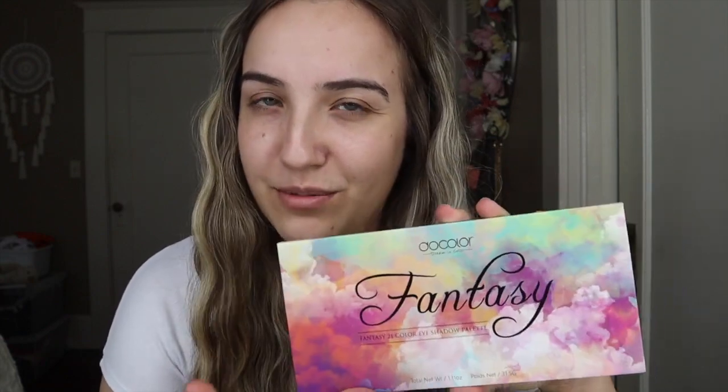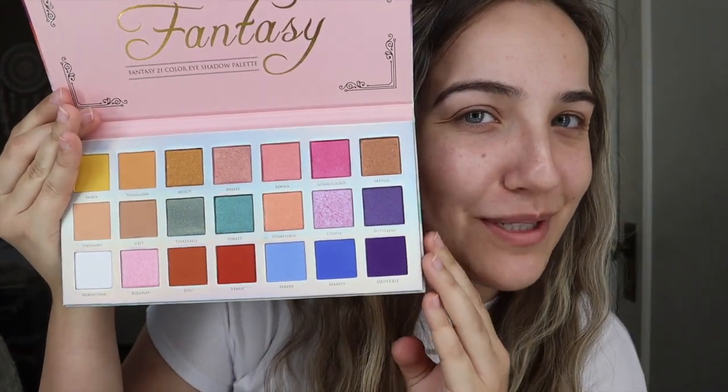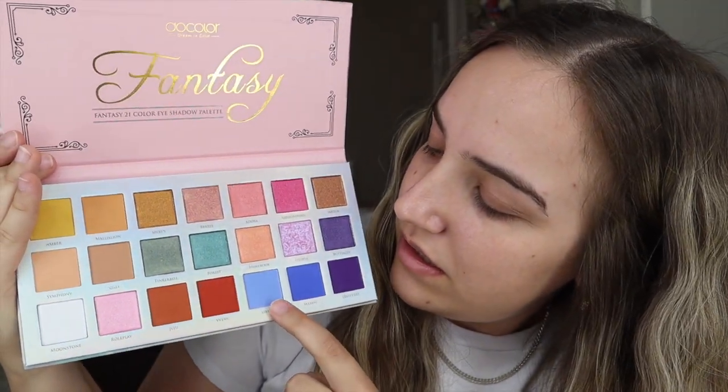It's from Amazon and it's called the Fantasy 21 Color Eyeshadow Palette. It's from Dew Color — or Doe Color? Truman Color? I don't know, I could be pronouncing it wrong. I will link this in the description box if you guys want to get it. This palette was $6.99, so I really do consider this a drugstore palette because it was so cheap, and the shades are extremely pretty. I want to do something with this, so we're going to do that.